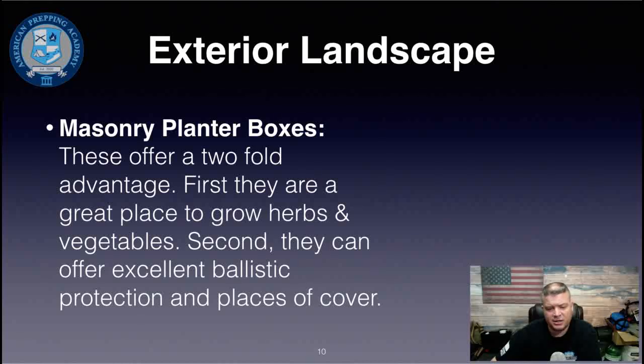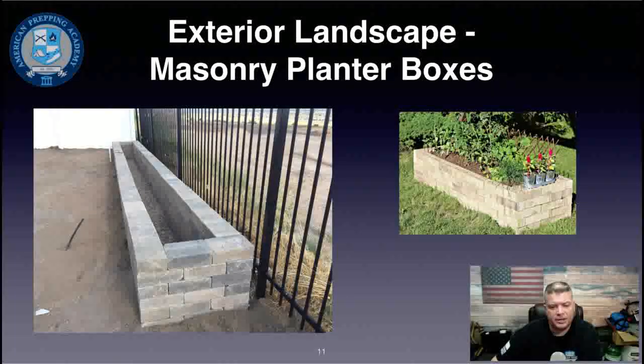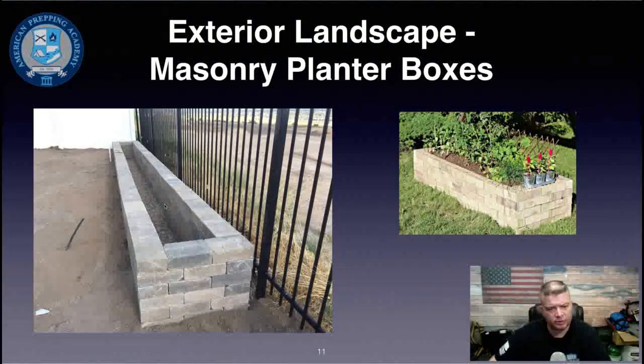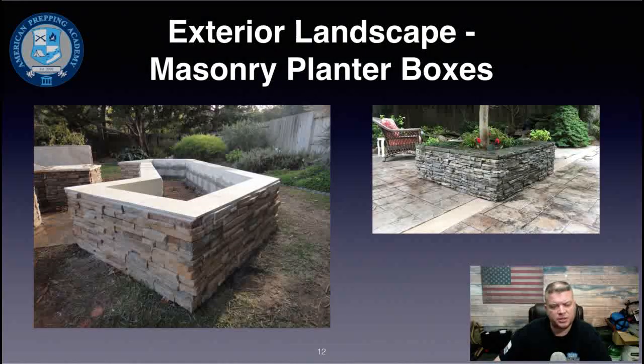Masonry planter boxes offer a twofold advantage: they're a great place to grow herbs and vegetables, and they offer excellent ballistic protection and cover. They don't have to be extravagant — even a basic brick planter provides good cover. A taller one works even better. You can locate these at strategic positions on your property based on shooting lanes and the directions from which people might approach.